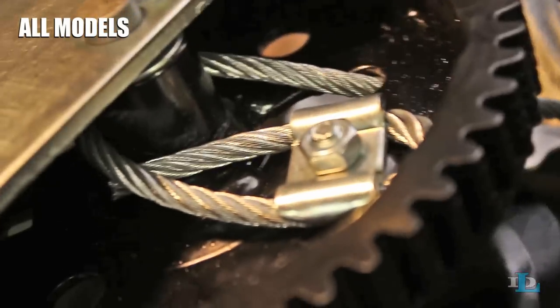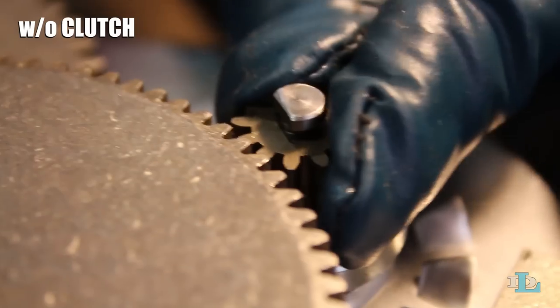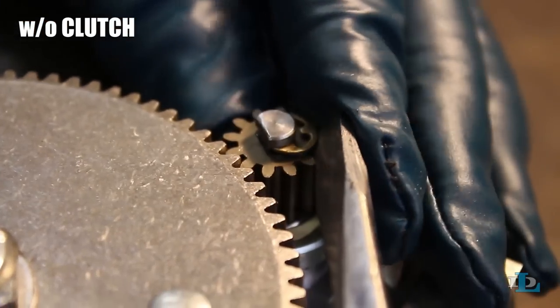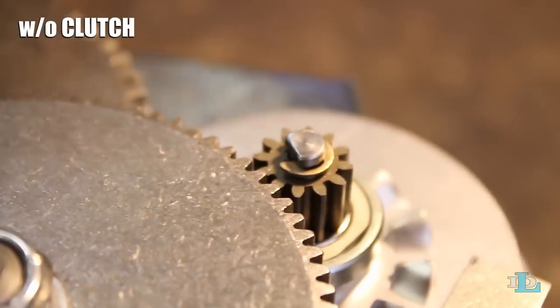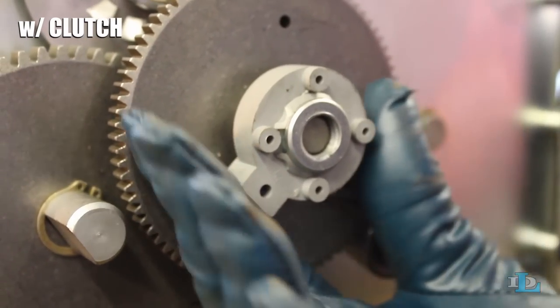Now, if your winch doesn't have a clutch, put the pinion gear back in its spot on the gear side of the winch. Then pry the E-ring back on top of the pinion gear with your flathead screwdriver. If your winch does have a clutch, turn it back towards the front of the winch.